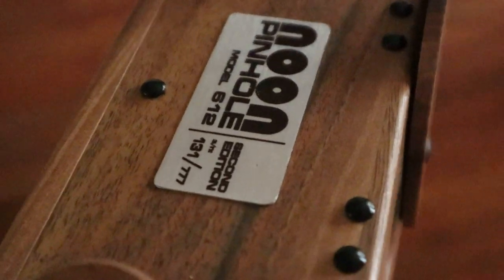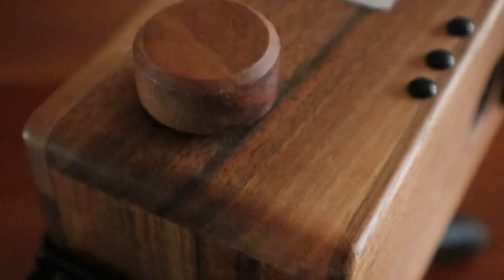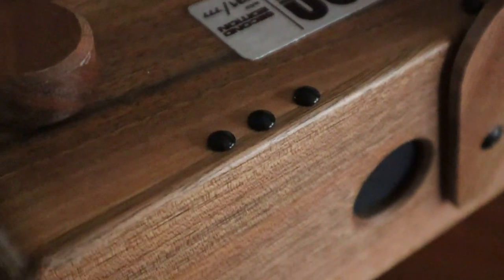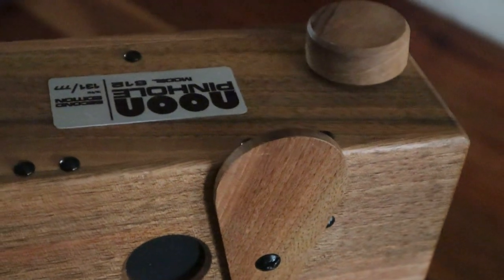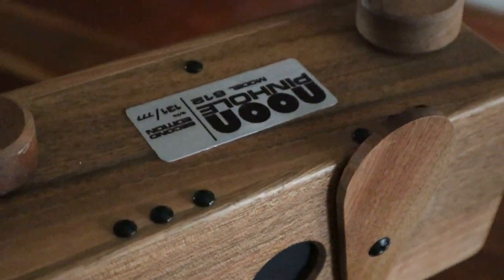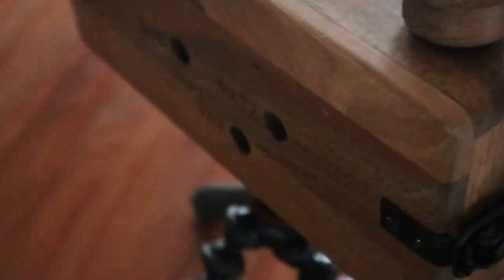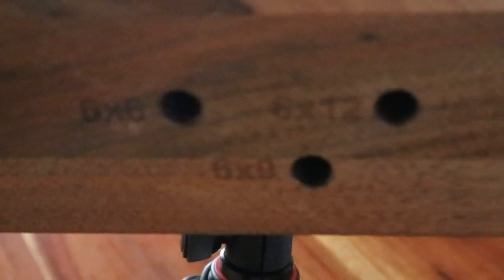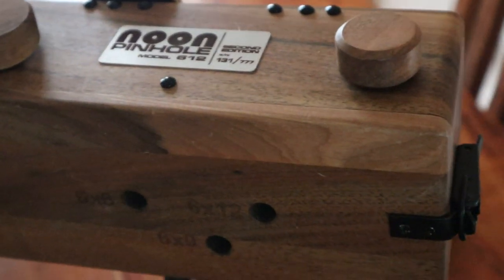This is my pinhole camera. It's a Noon pinhole which I got off an auction site — it's available on the internet. It has an f-stop of 214, so when you take a photograph with it you've really got to use it with a tripod; you can't use it handheld. This camera can shoot in six by six, six by twelve, or six by nine, and takes 120 film.